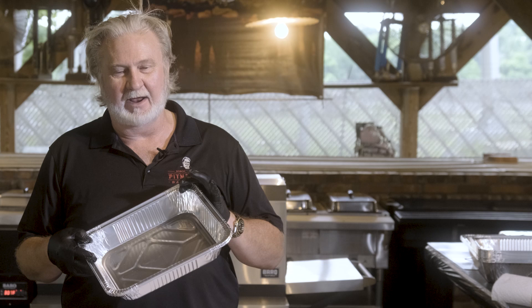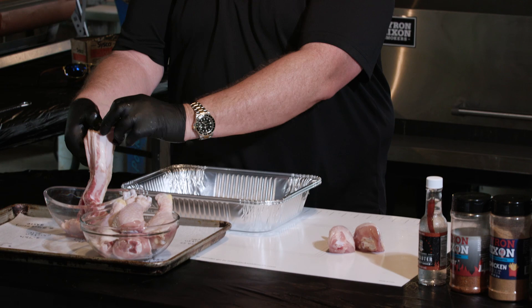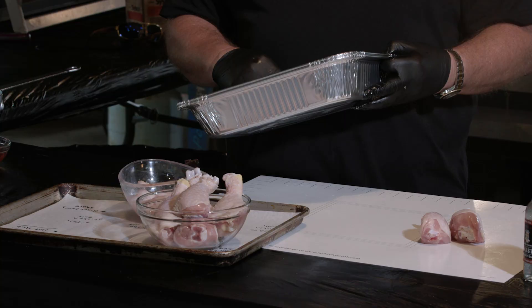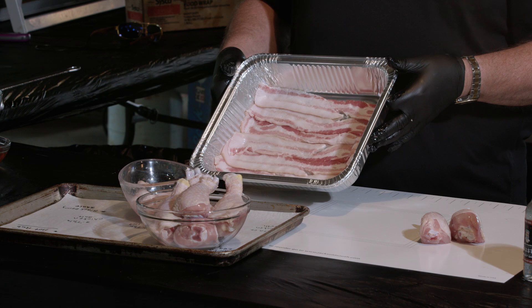So first thing we're going to do before we start prepping our chicken is get our pan ready. I got a half pan right here. I got thick cut apple wood bacon — it could be any kind of thick cut, but I would suggest thick. I'm laying it in the pan, thick cut bacon to cover the bottom of this half pan. Alright, we got our bacon in.